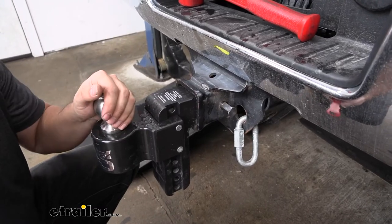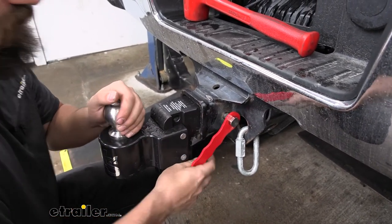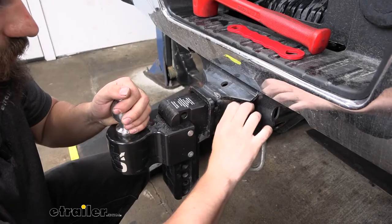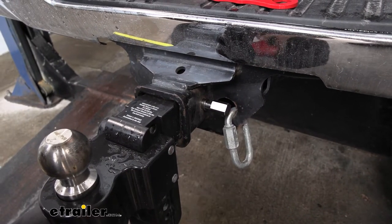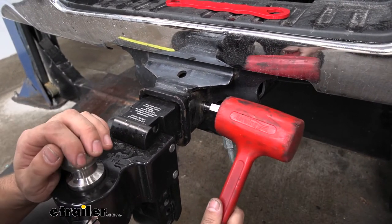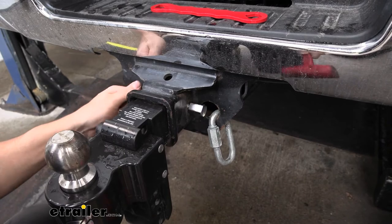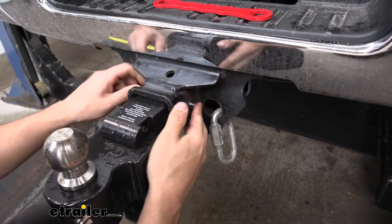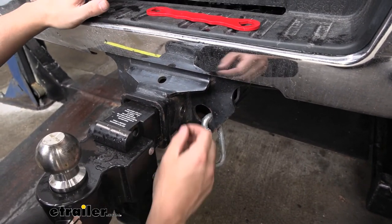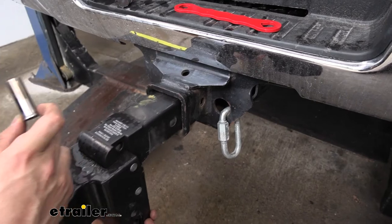When we're ready to remove our ball mount, we're going to take our included tool and simply turn it counterclockwise to loosen. Once you break it free it's pretty easy to get the rest off by hand. We don't want to remove it completely though, because since the anti-rattle mechanism is pinning the shank inside the receiver tube, we're actually going to need to take a hammer and hit the end of that little knob to free everything up and break it loose. Then we can remove it the rest of the way, pull that out, and may need to jiggle the ball mount a little bit to get that sleeve out as well. Then we can simply remove our ball mount.